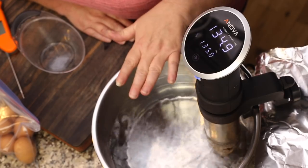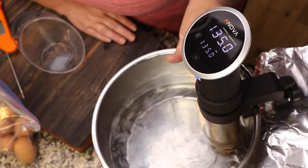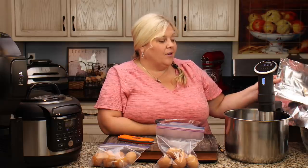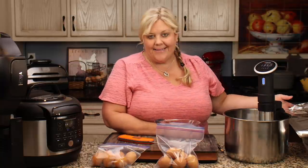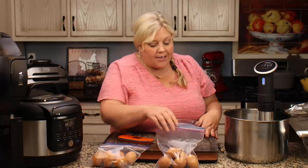The ANOVA has reached 134.9 and then goes up to 135. One thing you can do with this style of sous vide cooker is cover the pot with foil to keep in the heat — it'll heat up a lot quicker.